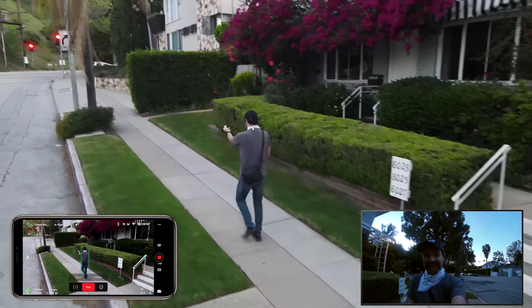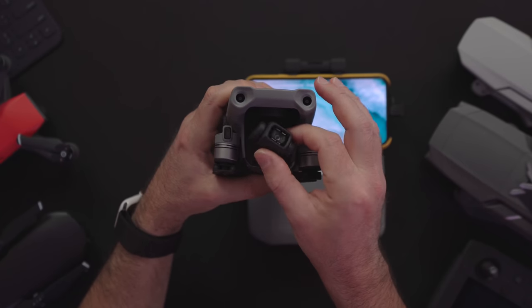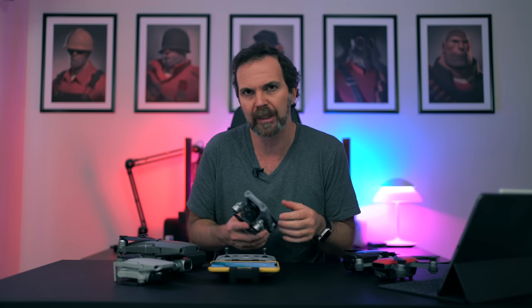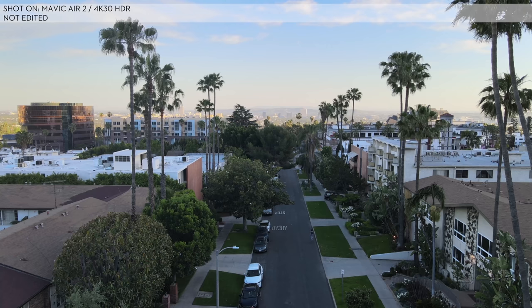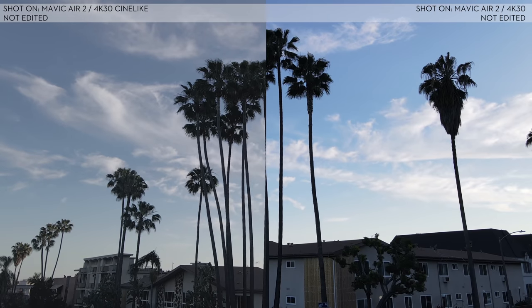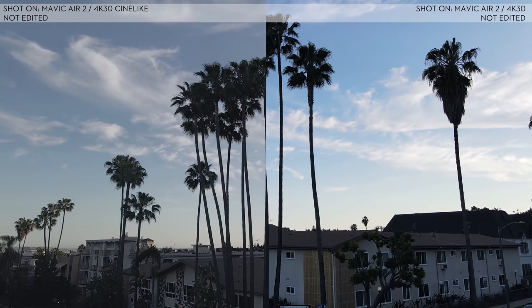The camera — which I hope is foreshadowing an Osmo Pocket 2 — is mounted on a 3-axis gimbal. It has a 24mm f/2.8 lens, just like Mavic Air, and it is fixed focus from 1 meter to infinity so you don't need to worry about focusing. For video it can shoot 4K 60fps regular, 4K 30fps HDR, and 1080p 240fps slow motion. It supports H.264 and H.265, has regular and Cine-like color profiles, and can shoot up to 120Mbps.